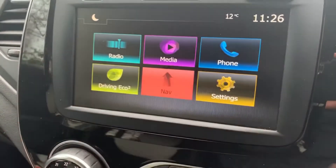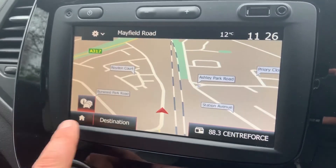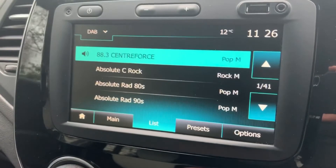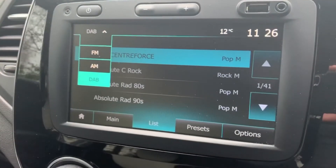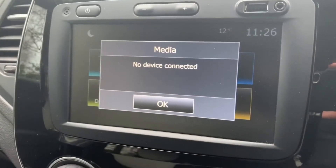This car has satellite navigation — there's a full video showing how this works on both our website and our YouTube channel. When it comes to radio, this car has DAB, FM, and AM.